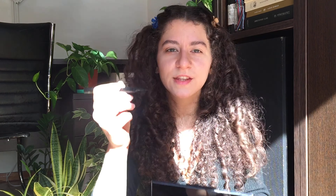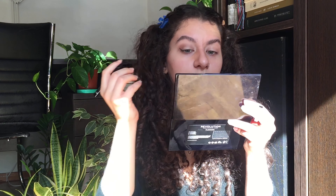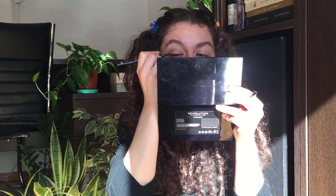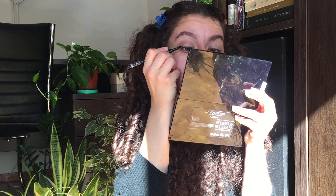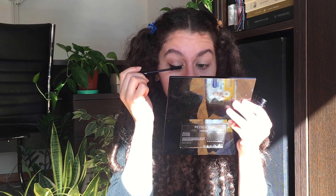Now that that's done, I'm going to do my liner. I'm going to follow my natural line from my lower lid and make it a bit more straight, a bit flicked out. Where I start my eyeliner is where my iris starts.